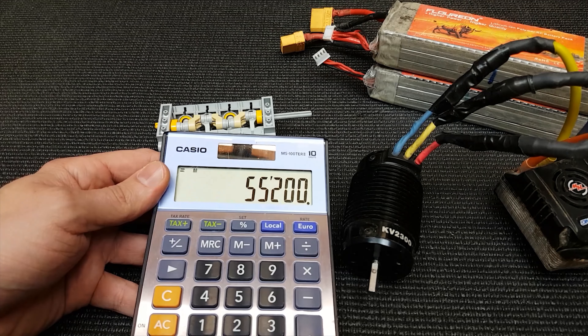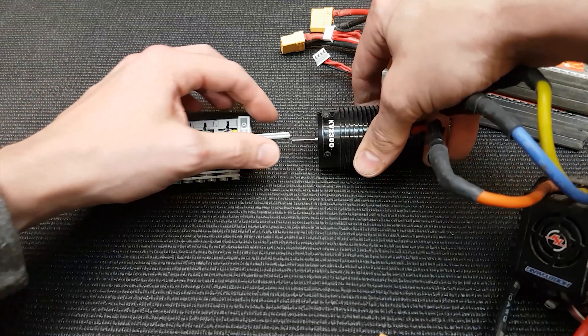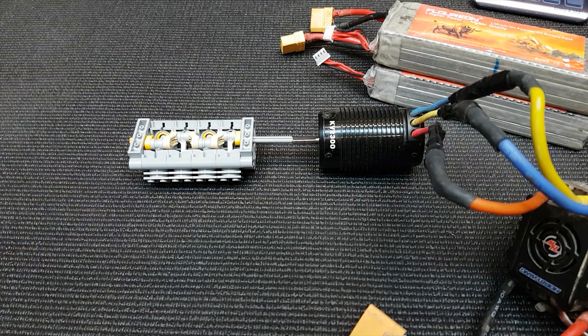Hopefully that'll blow the living crap out of it. I'm not sure how we can attach that onto there — probably with bodge tape.